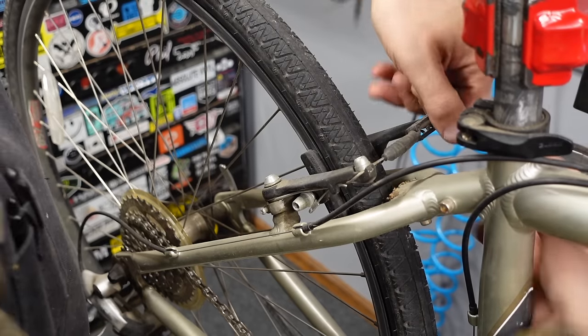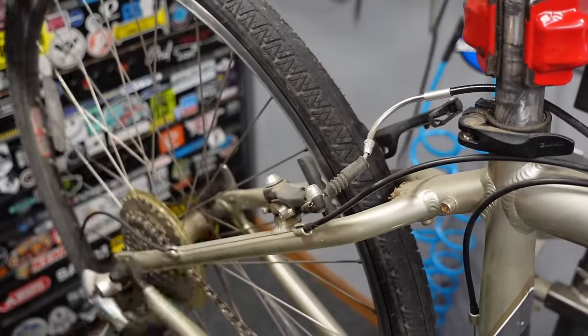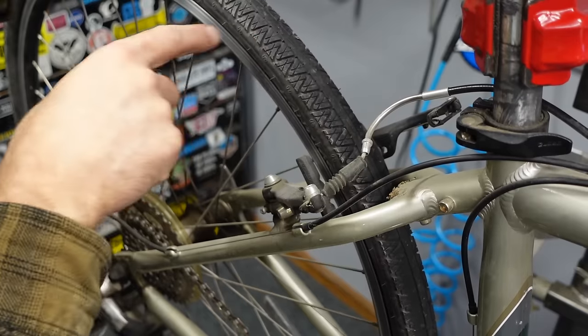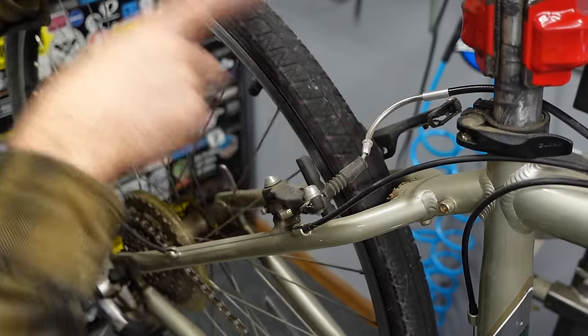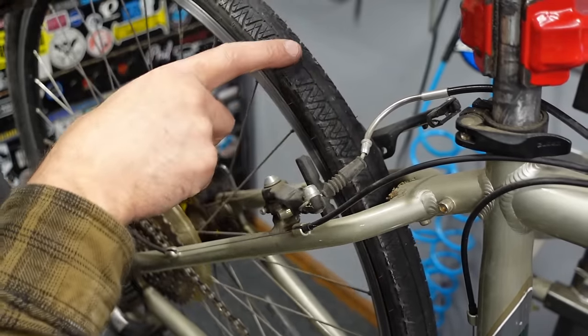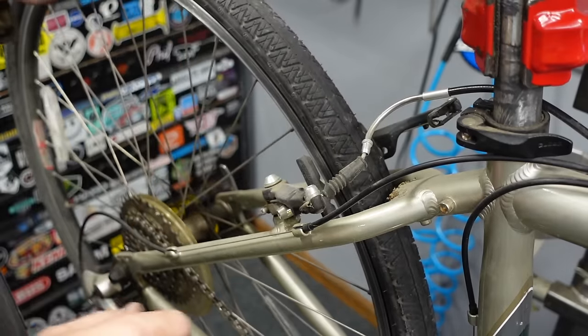The very first thing I look for is the rear tire and brake pads. The rear tire is always going to be in worse shape than the front. The first thing you can kind of notice is it still has its whiskers. I'm looking at the center of the tire here for any inconsistencies, and this one appears to have none. So very light use on this bike.